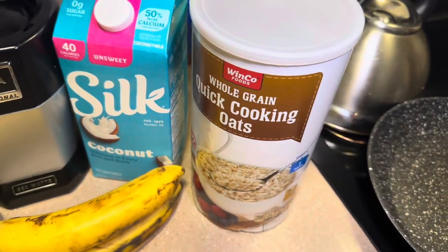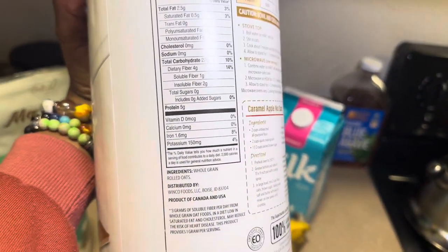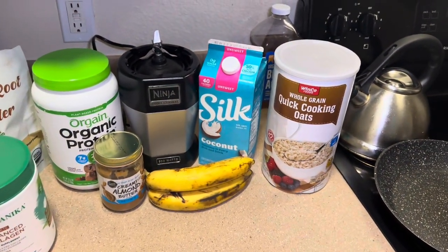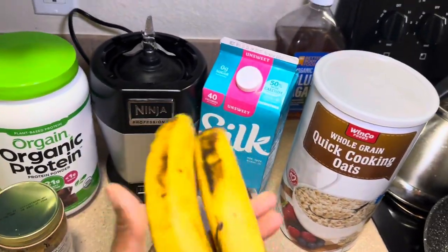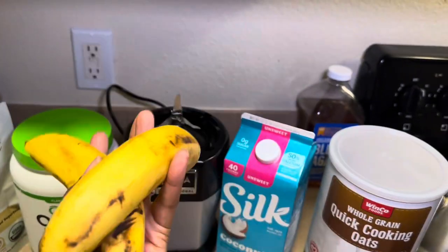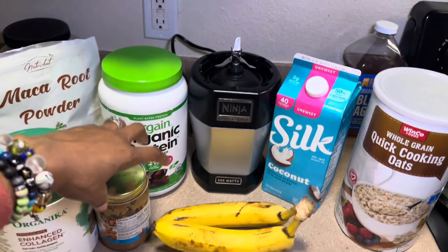I'm also going to use a scoop of quick oats — I add those just to get the extra calories. It's just like eating oatmeal; if you eat a scoop you get about the same amount of calories as putting it in your drink. I also wait until my bananas look really ripe before I use them in smoothies, because when bananas are like this they are the ripest and the sweetest. I usually use two bananas because I like my smoothies a little thicker.